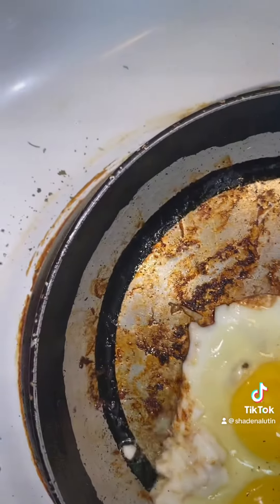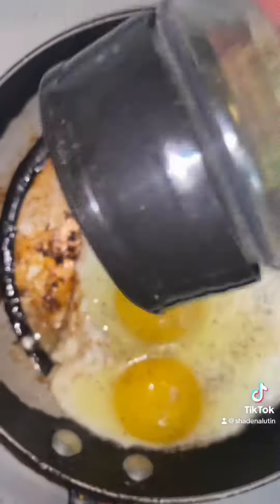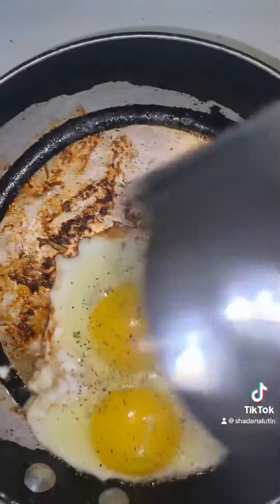Fry up those eggs. I'll put some pepper and cilantro leaves on the eggs. And that's it.